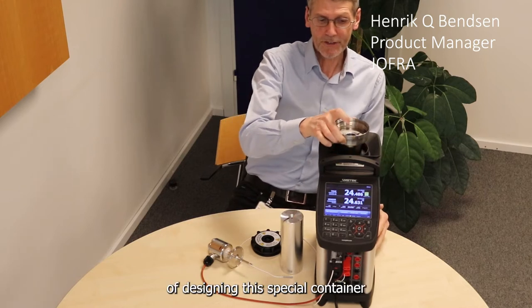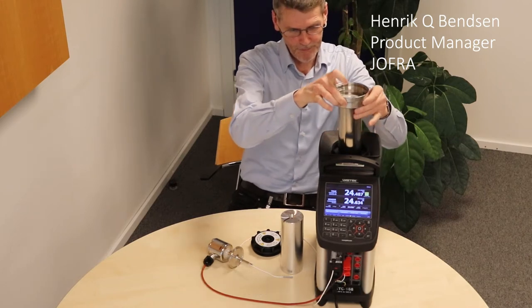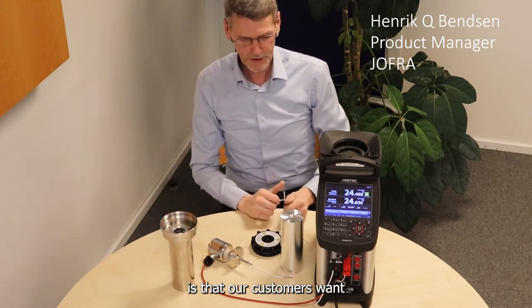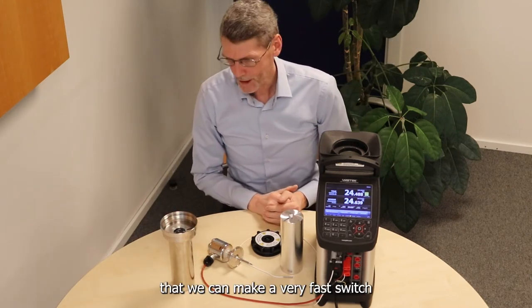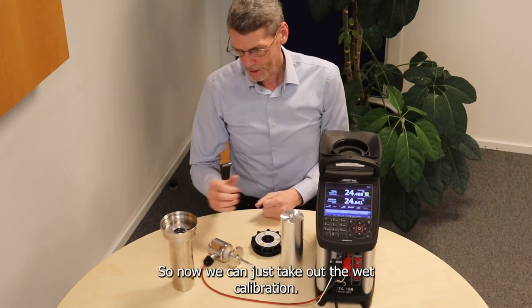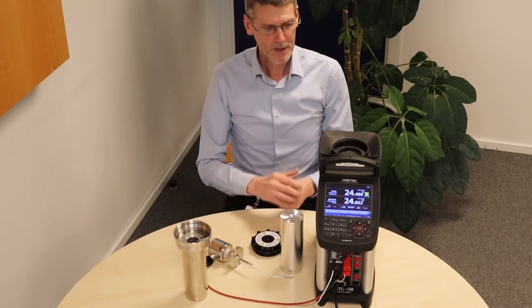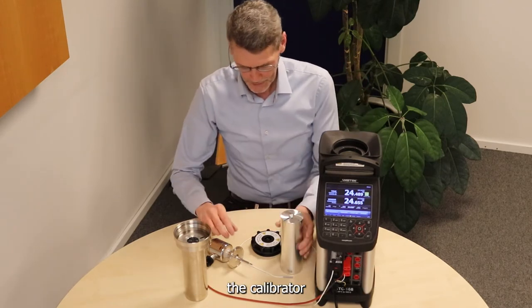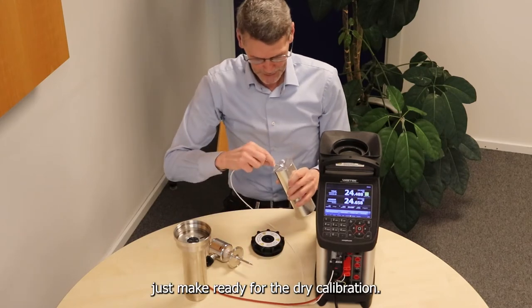The purpose of designing this special container is that our customer wants to make a very fast switch from wet to dry calibration. So now we can just take out the wet calibration — no contamination, no time for cleaning the calibrator — just make ready for the dry calibration.